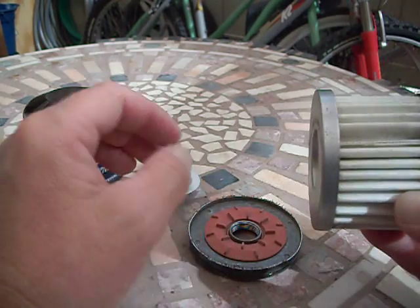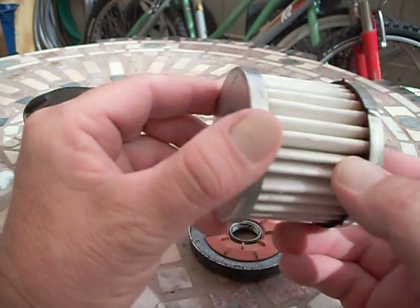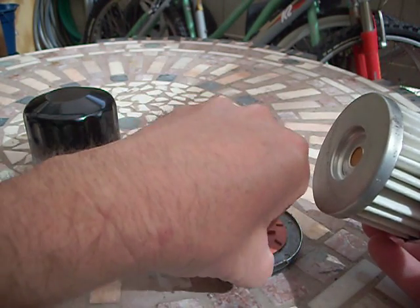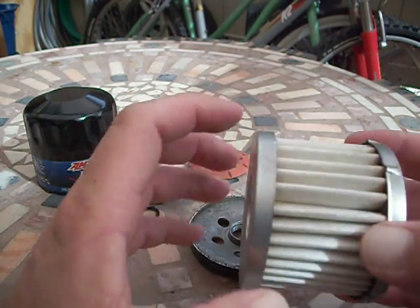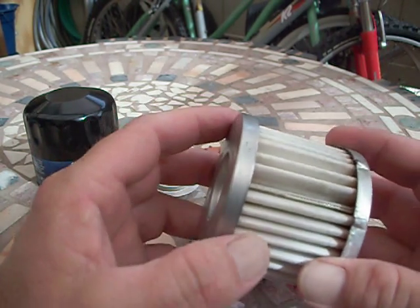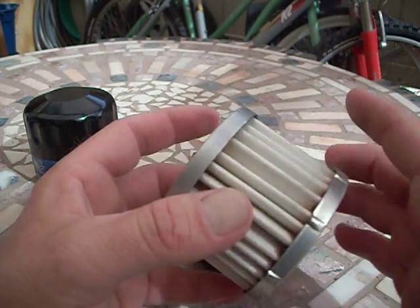Looks like some very consistent synthetic type of filter media. The black that you see on there is from me cutting it open. Seems like a very good filter.